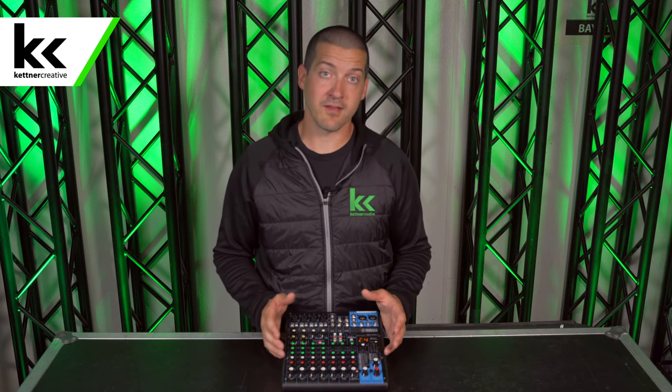Before we do that, we need to talk a little bit about what an audio compressor does. An audio compressor narrows the dynamic range of an audio input. Basically it means we need to make the quiet things a little bit louder and the loud things a little bit quieter — squishing that dynamic range into a smaller window.